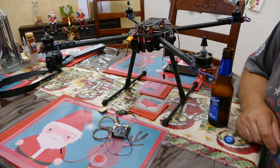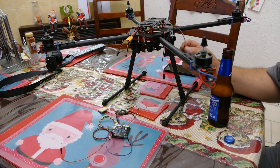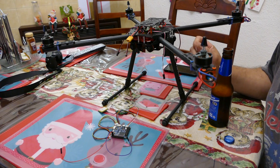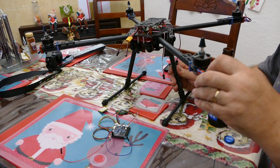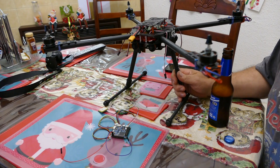G'day guys, welcome to my YouTube channel. I have a quick look at my quadcopter build — it's one of those projects that's going fairly slowly at the moment, but it'll get there in the end.